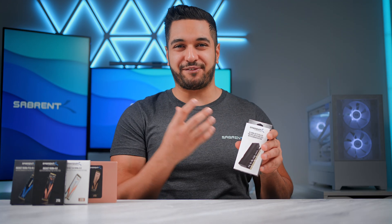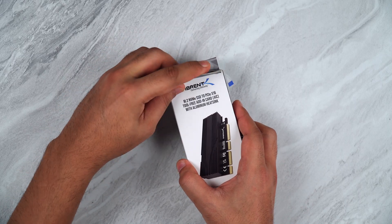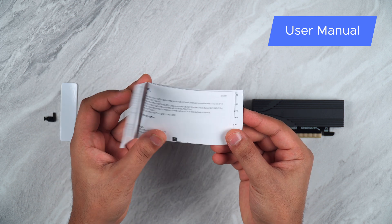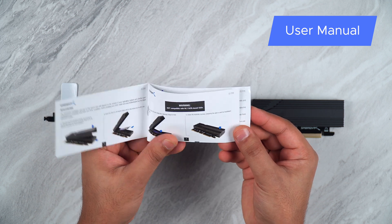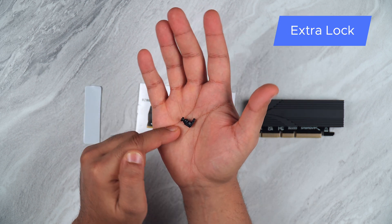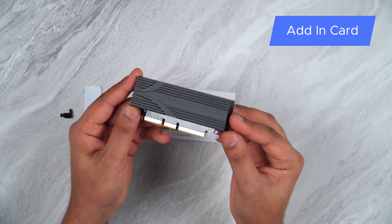So let's get into the box and show you some of its key features. First of all, you get the user manual which goes through some of its operations and how to install the SSD. You also get an extra thermal pad, a spare SSD fastener, and of course the enclosure itself.